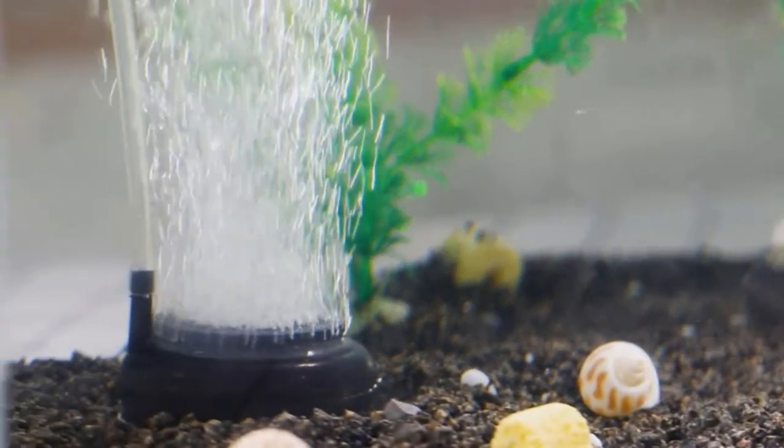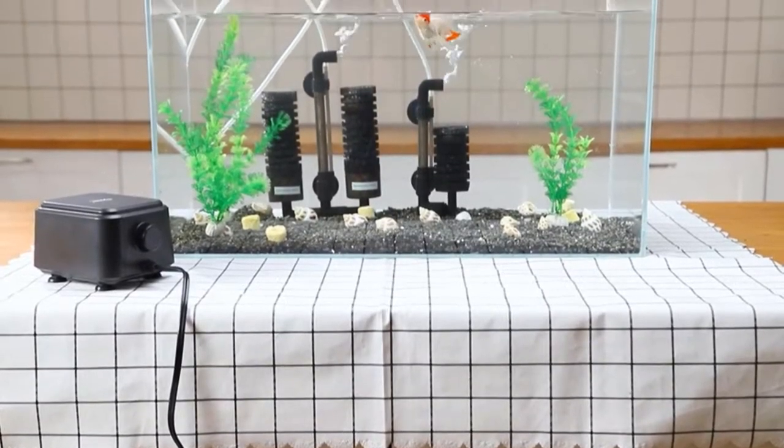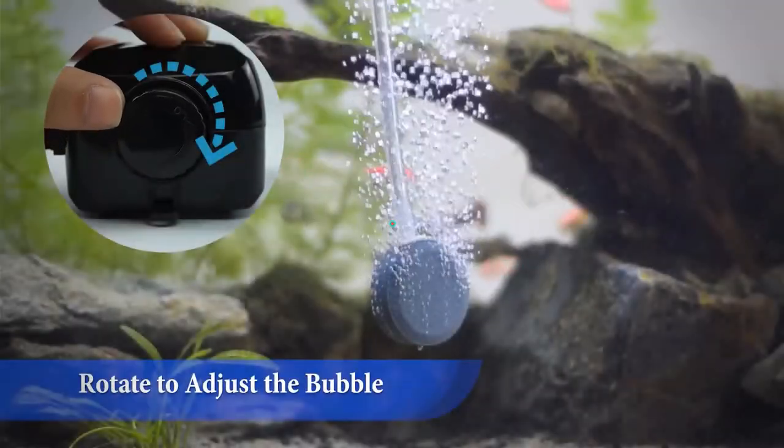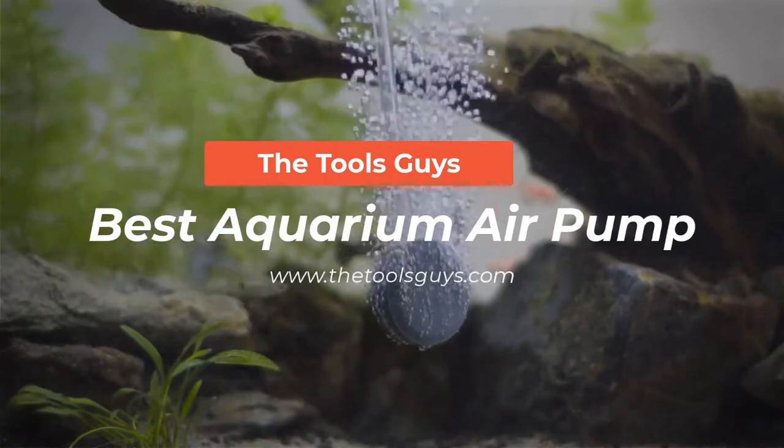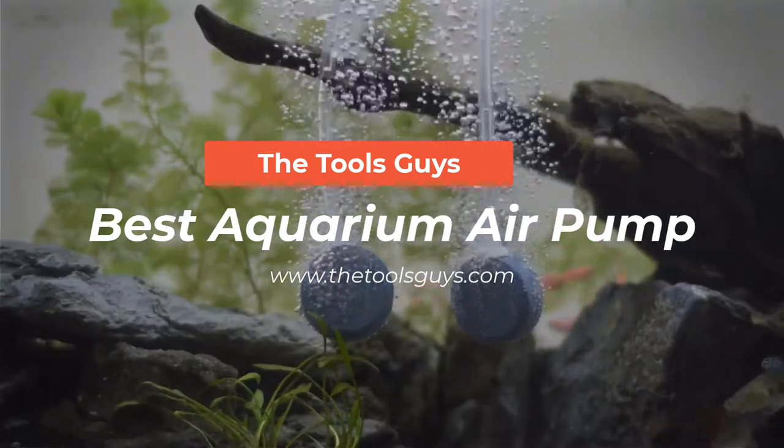In this video, I have reviewed the 5 Best Aquarium Air Pumps. They're all great choices to pick from, and each one has unique qualities that make them stand out. Watch the full video and check out the links given in the description for updated prices and information.